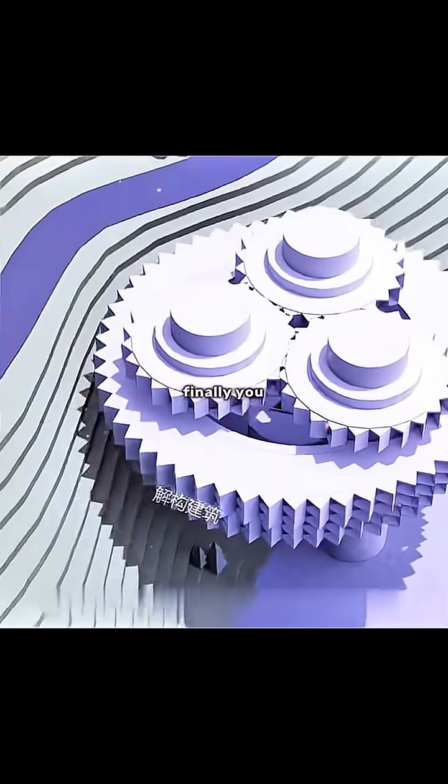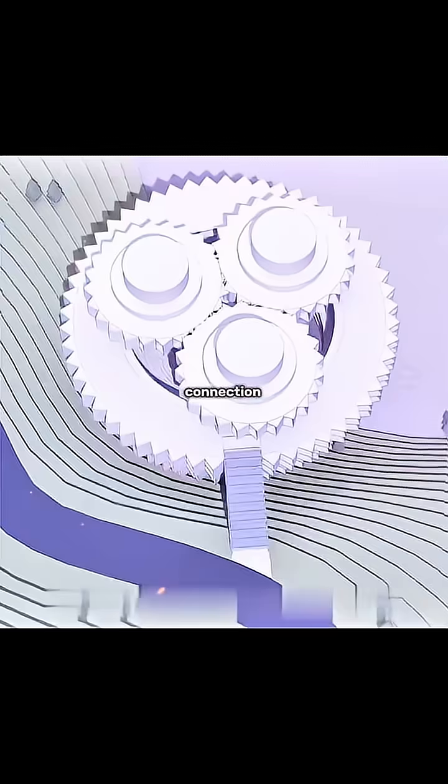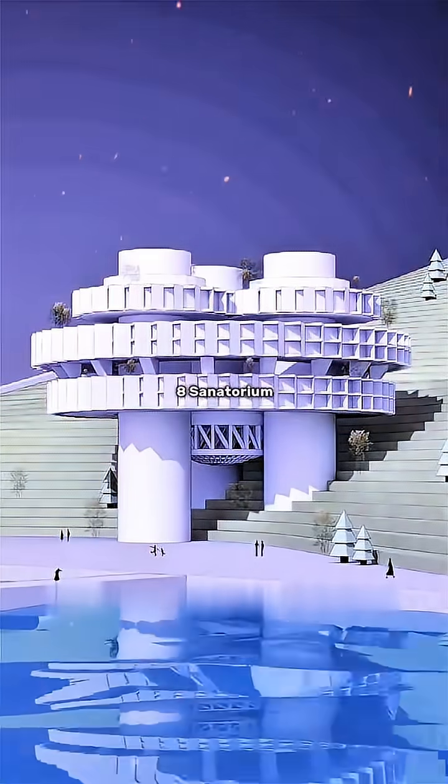Finally, you connect the road between the roof and the core, and set up a floating glass passage to make the connection between the building and the outside more convenient. So, congratulations — you designed the Druzhba 8 sanatorium.